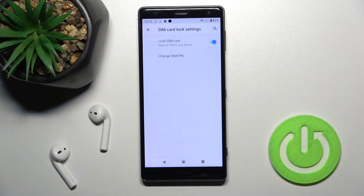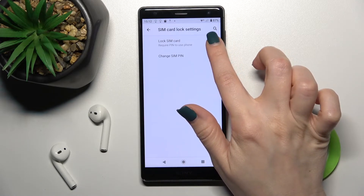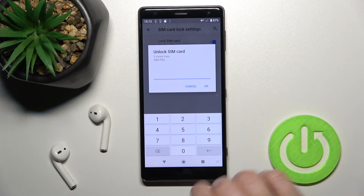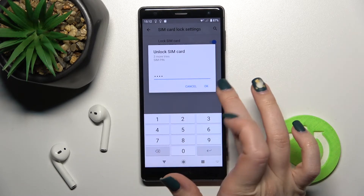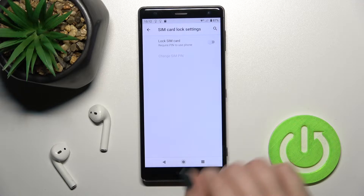Tap once on the switcher to remove the pin code. Enter your current password — in my case that's 1 to 4 — then tap OK.